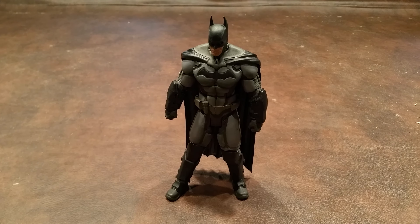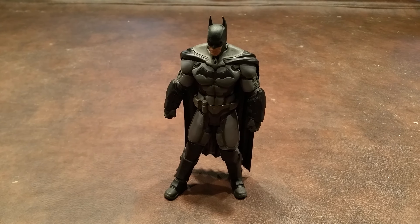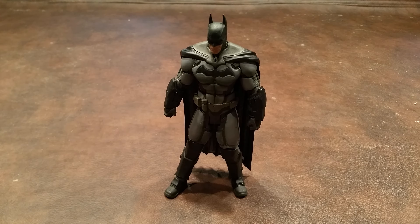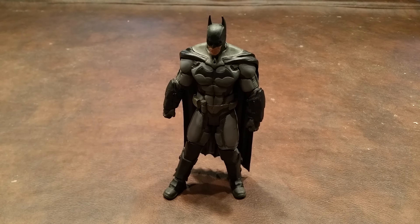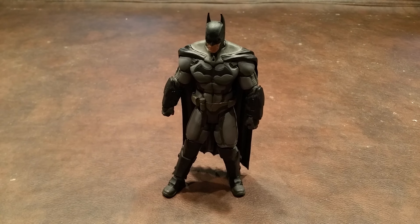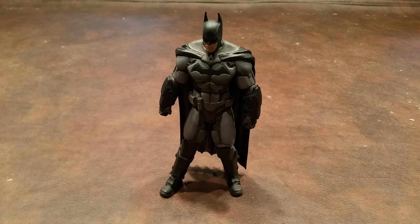In spite of all of that, I think that the positives do outweigh the negatives on this figure. So I'm going to go ahead and give Arkham Origins Batman a great recommendation. I feel that it's worth adding to a DC figure collection, and it makes for a really nice display piece. On a personal note, I think this is going to make an excellent addition to the other DC Collectibles Arkham figures that I have in my collection. Take care and stay tuned for my next review. Have a good one.